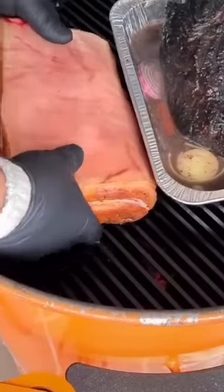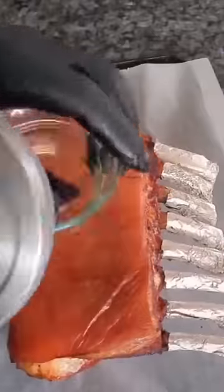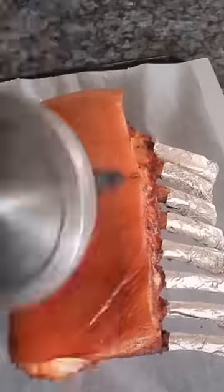We're getting our smoker up to 150 Celsius and running for two hours. Taking it out, we're going to wipe that skin dry and brush it with vinegar, then put it into the oven.